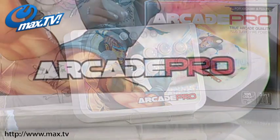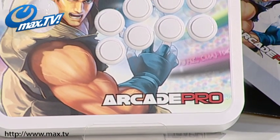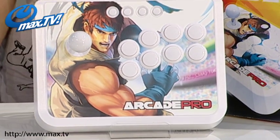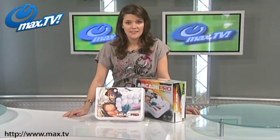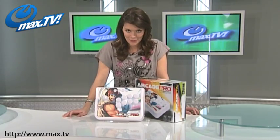This is the perfect accessory for playing all the latest arcade style games like Street Fighter and Tekken. This arcade stick will allow you to pull off moves that are near impossible on your regular controller.